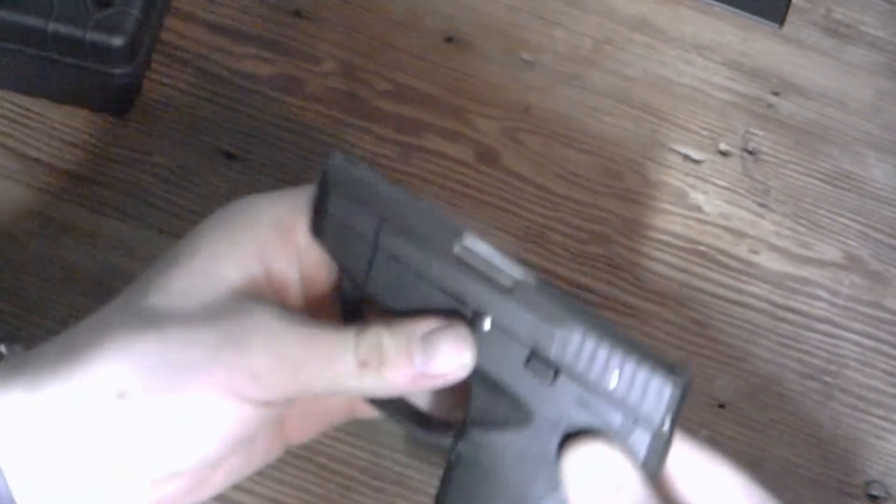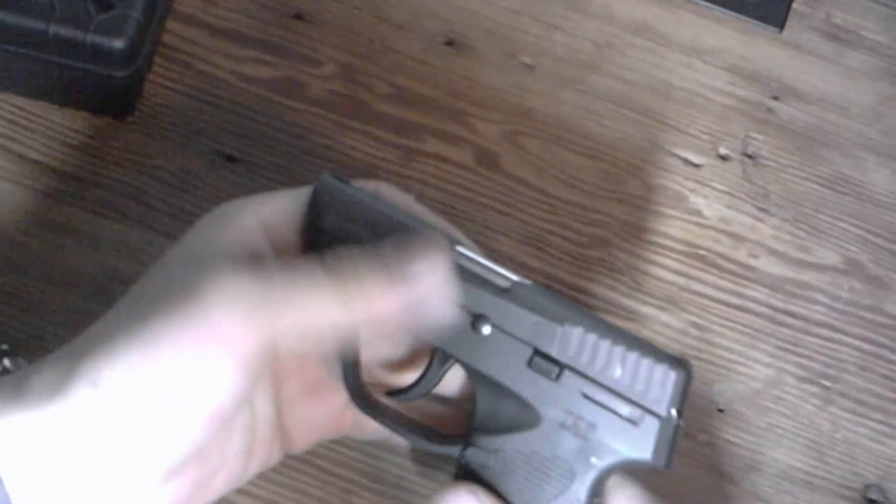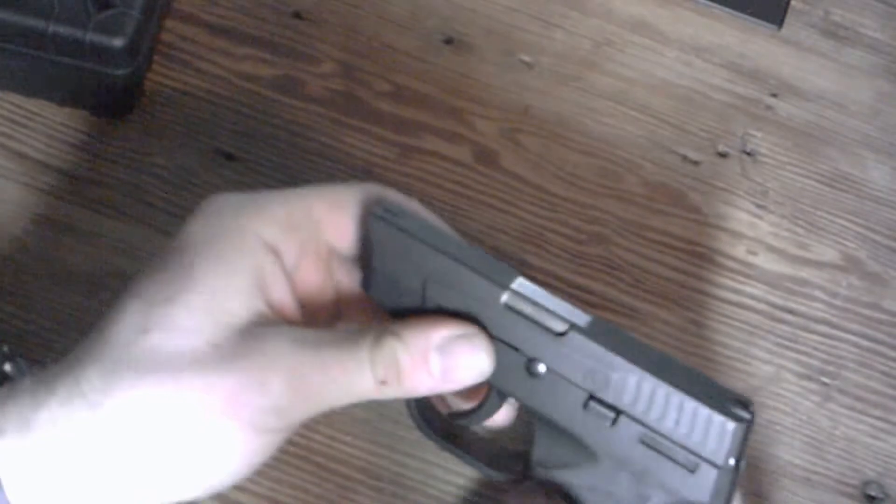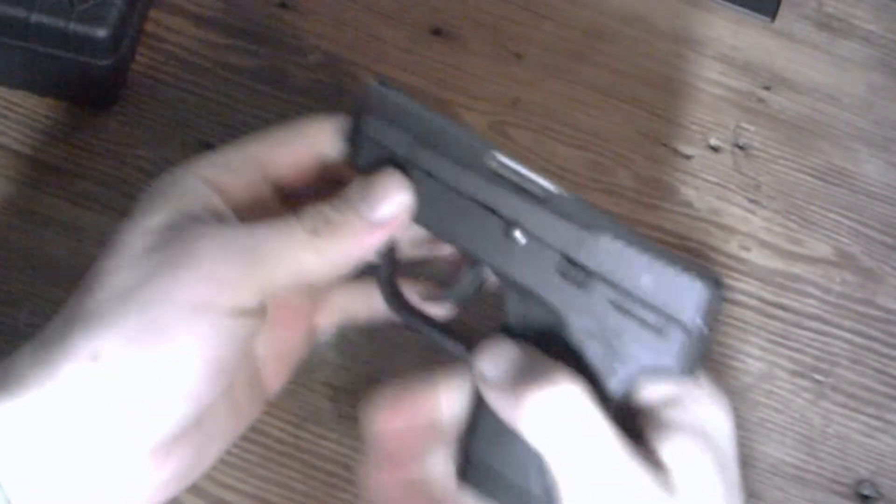The frame is all polymer and the slide of course is steel. The mag release is pretty small. Everything is on one side on this gun — there's nothing on the right hand side for a left-handed shooter. Your slide release and your mag release are all on the left.